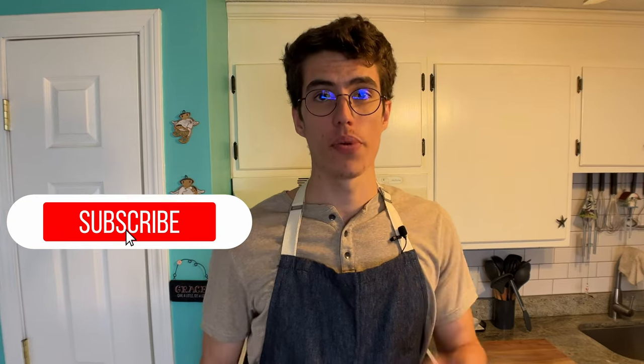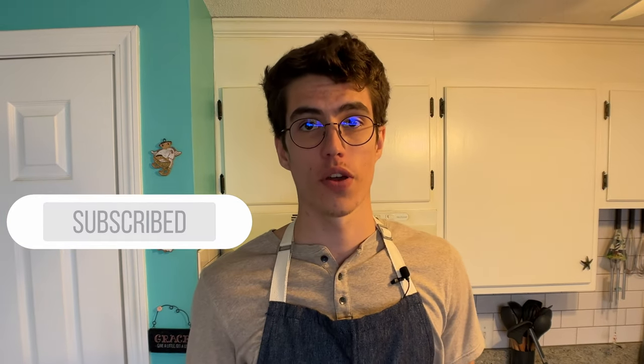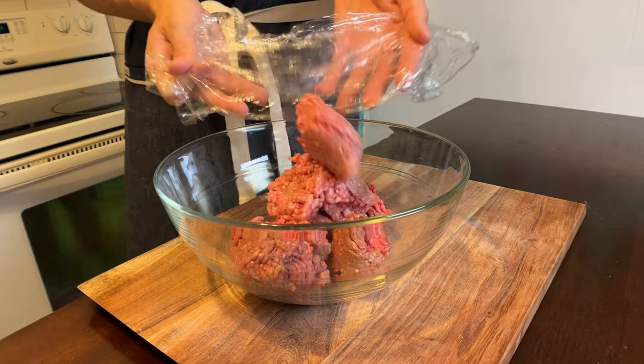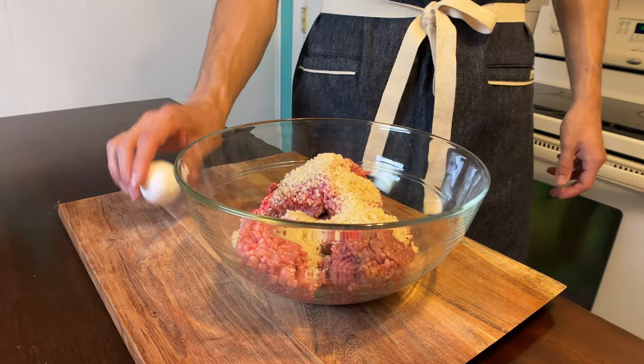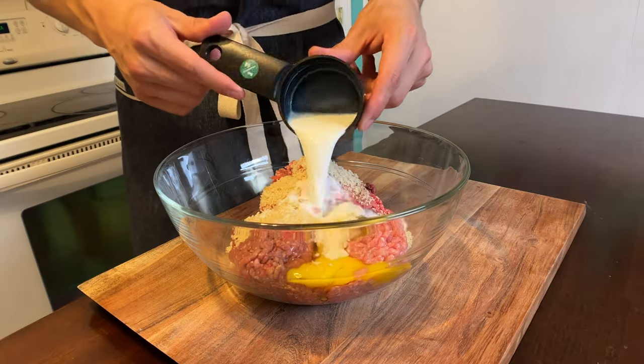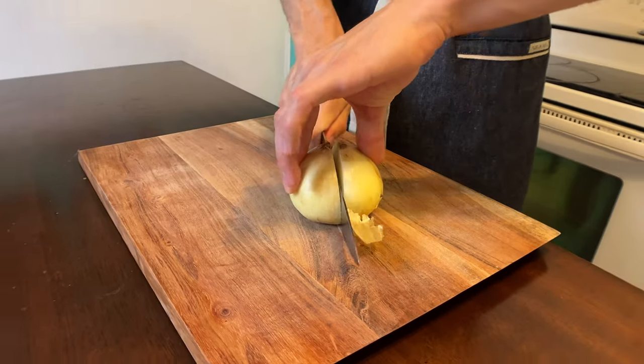Let's turn up the heat. The first step is to make the meatballs — one part ground beef to a half part pork. Here's what I'm working with: one pound of ground beef, one pound of pork, half cup panko breadcrumbs, one egg, five tablespoons of milk, and one onion, diced up small.